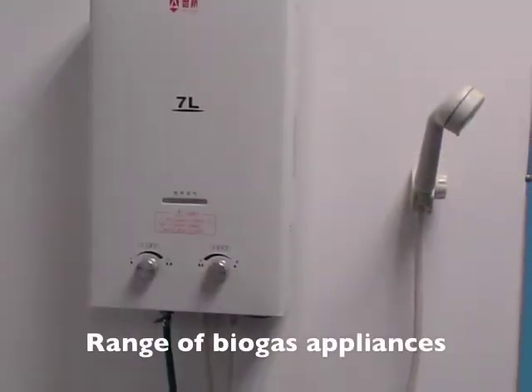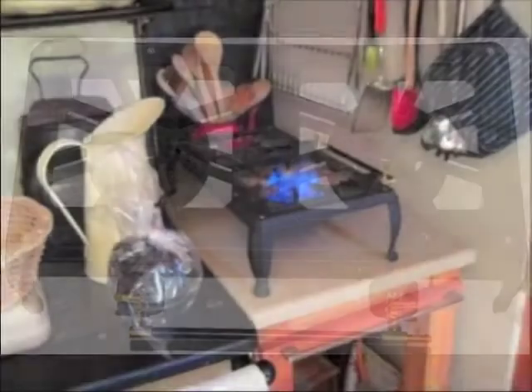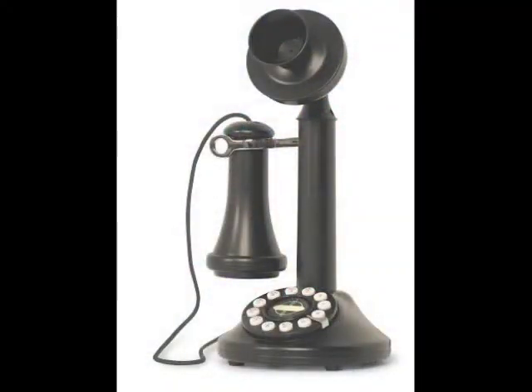We also sell biogas appliances for you to expand your range of uses of the gas as you get better at maximizing yields. We will provide telephone support for troubleshooting and to help you with queries and concerns.